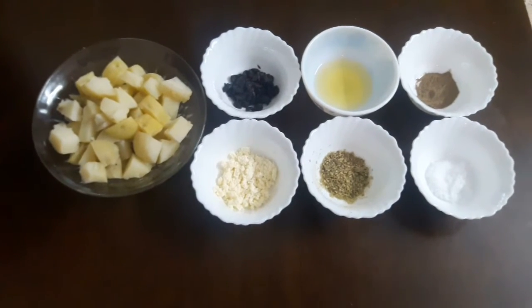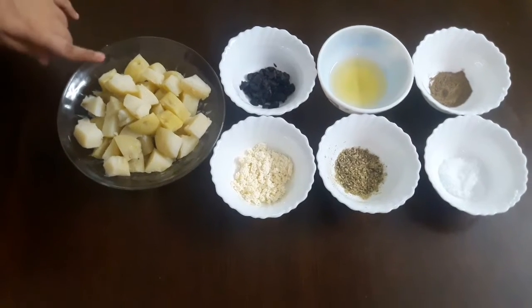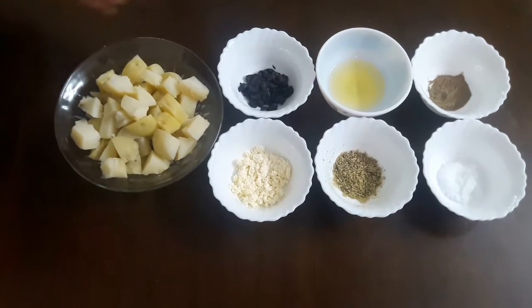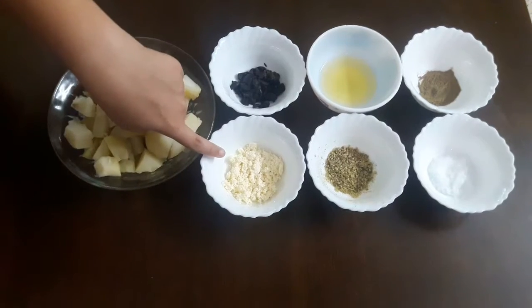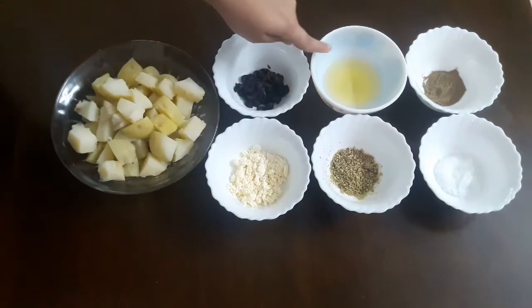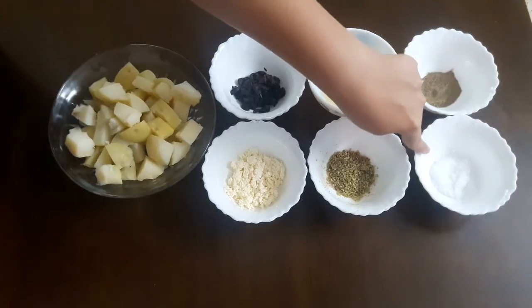We will start with the salad first. The ingredients we need are three boiled and cooked potatoes, six to seven chopped black olives, crumbled feta cheese, oregano, two spoons of olive oil, pepper powder, and salt.